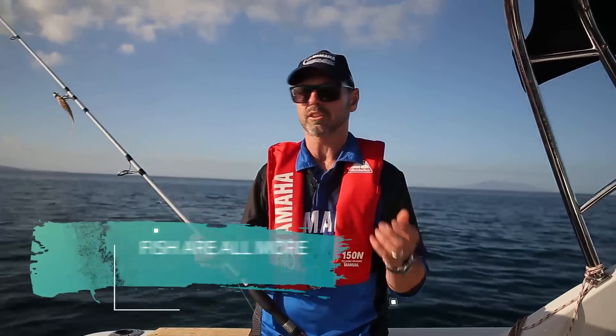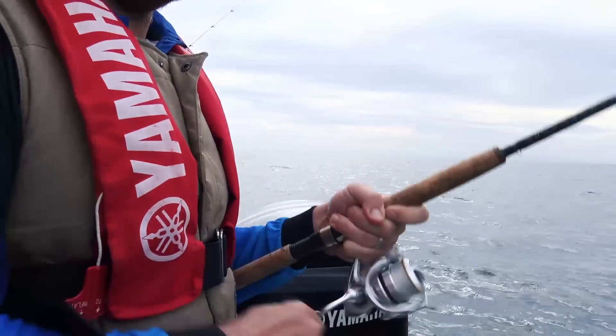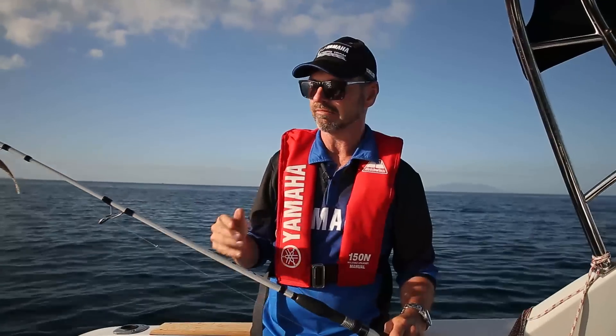Even if you're catching small fish like small snapper, it's not like the old snapper rods. They're actually a fun rod to use catching small fish, and when you've got big fish on it, it's really game on.